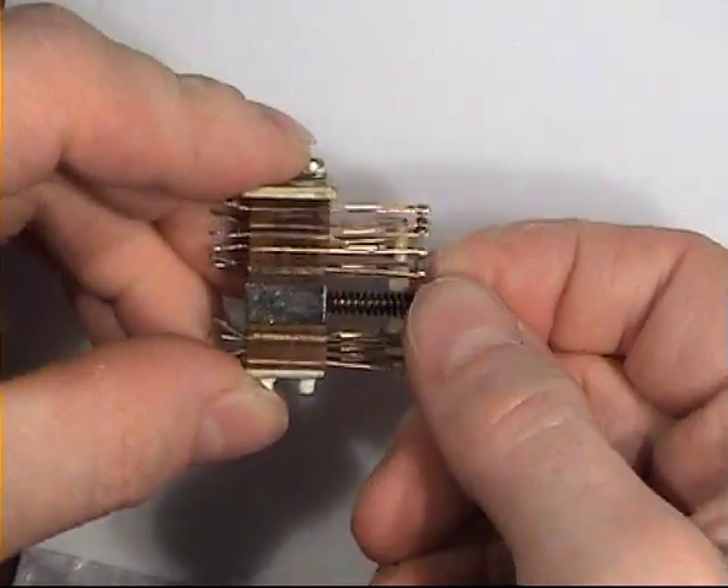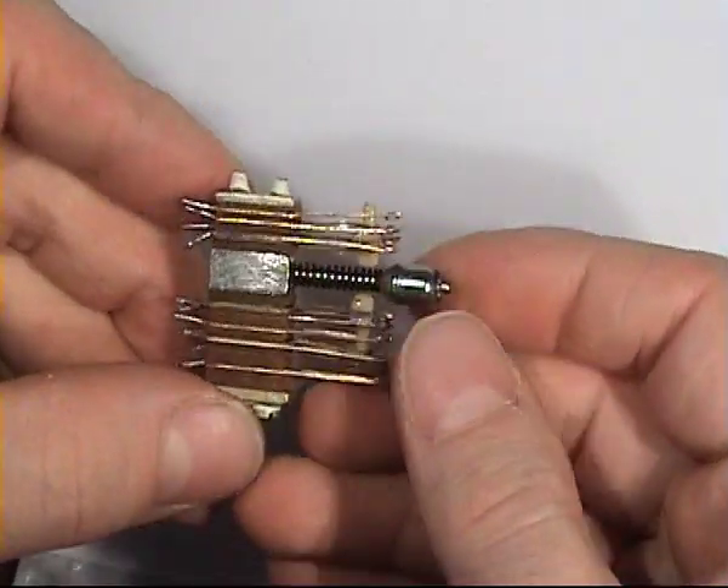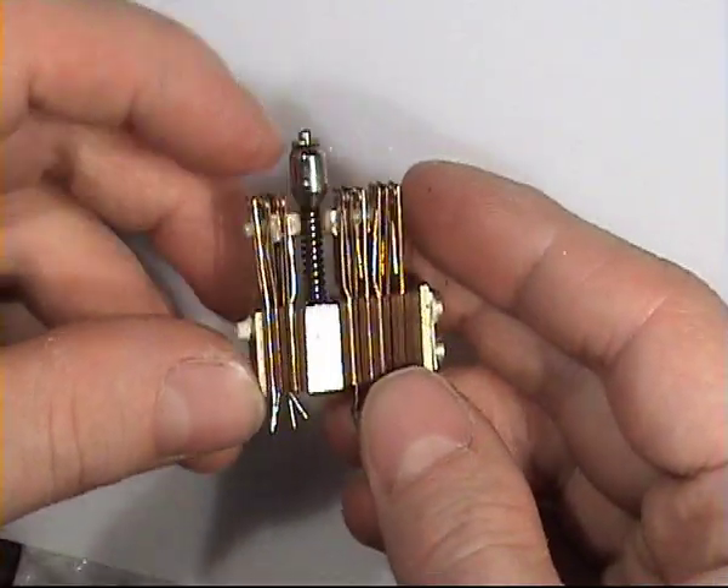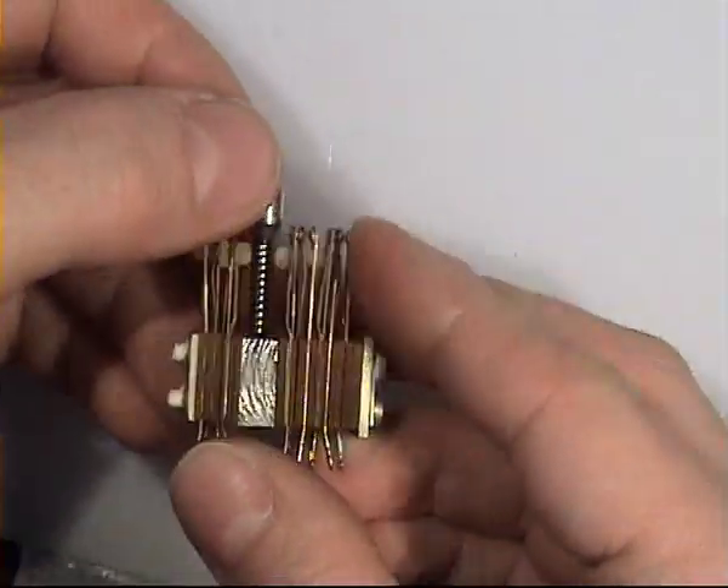This thing is a telephone device switch, very commonly used in telephones. It works like this.